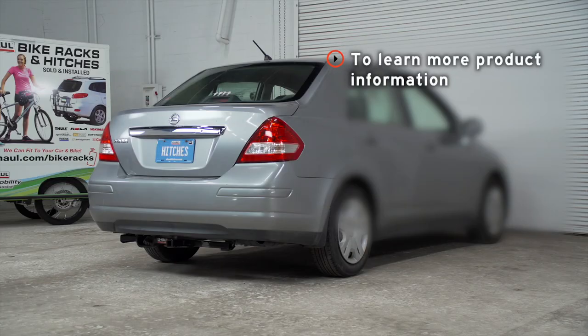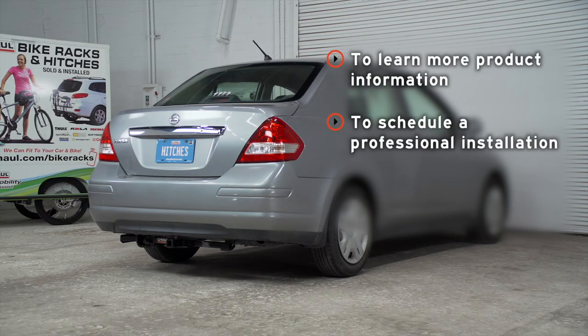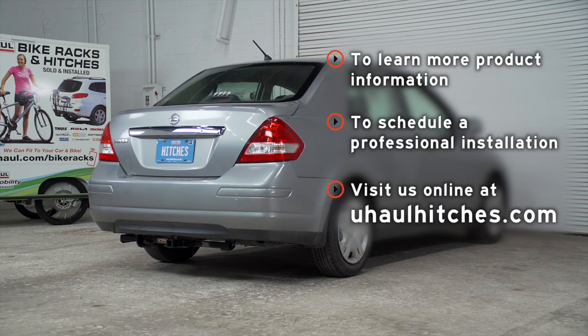If you have any questions about the product seen in this video, or if you'd like to schedule an installation with a U-Haul Hitch professional, visit us online at uhaulhitches.com.